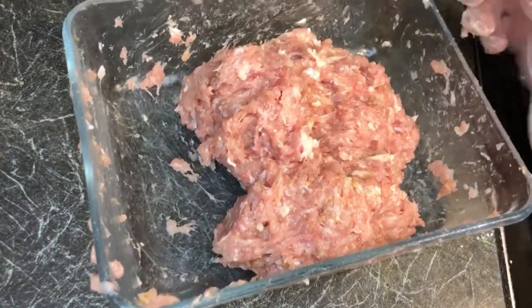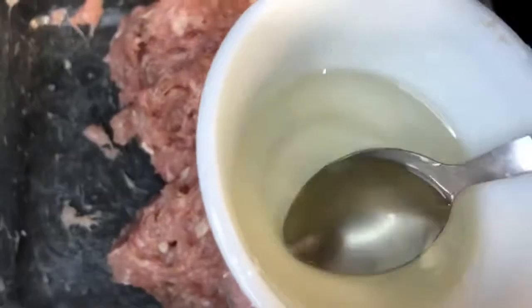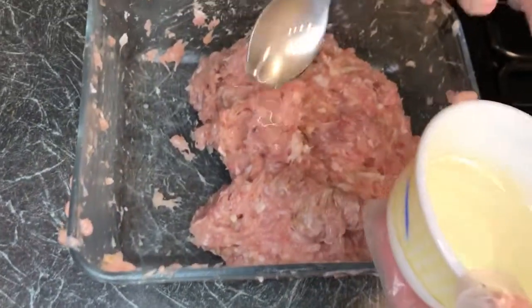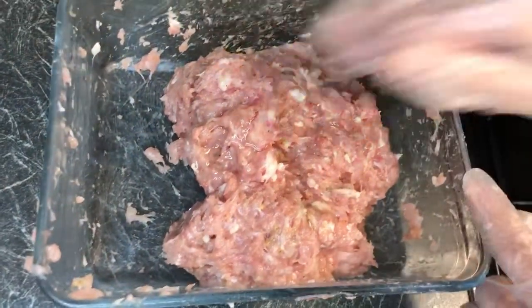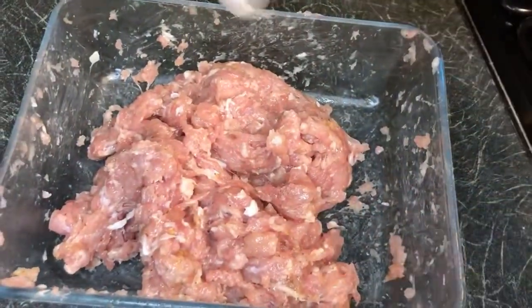Now we're going to add in oil — one teaspoon of oil. If you feel like you need more, you can add a little bit more. This is going to moisturize our meat. I'm going to give it a quick mix.